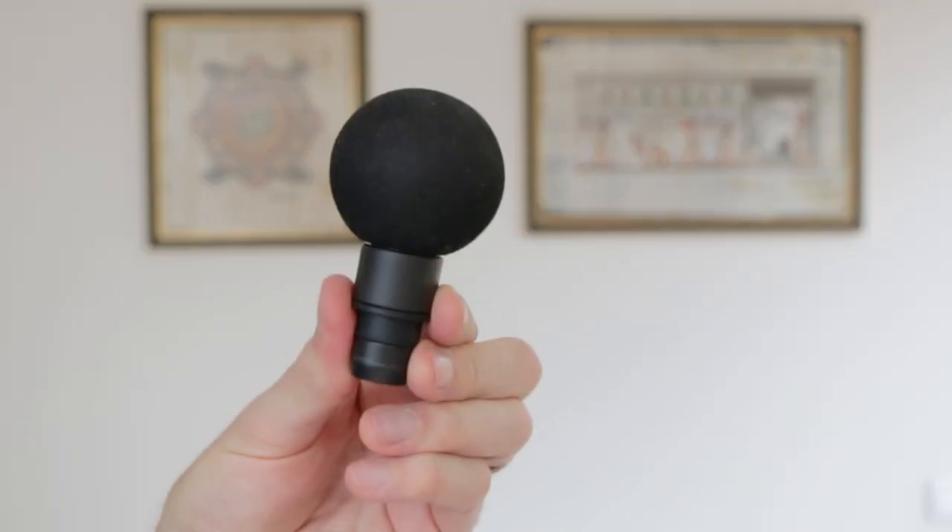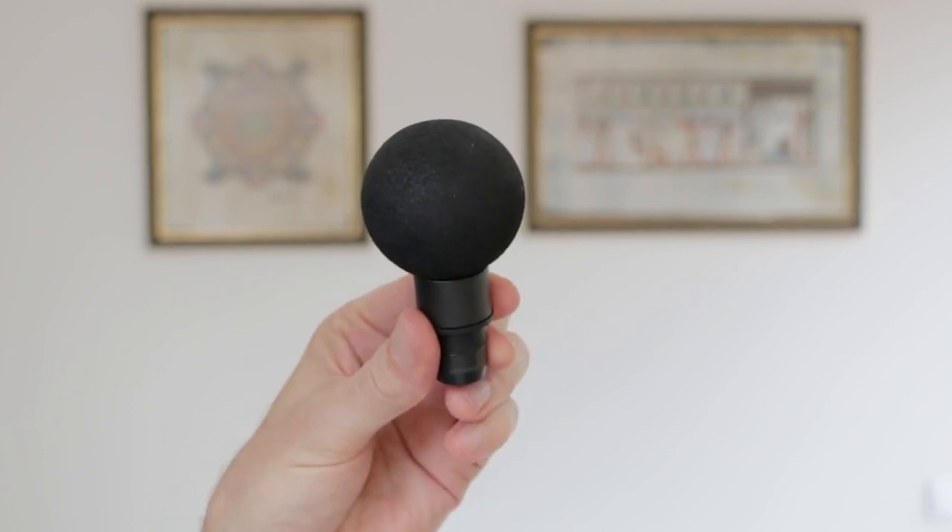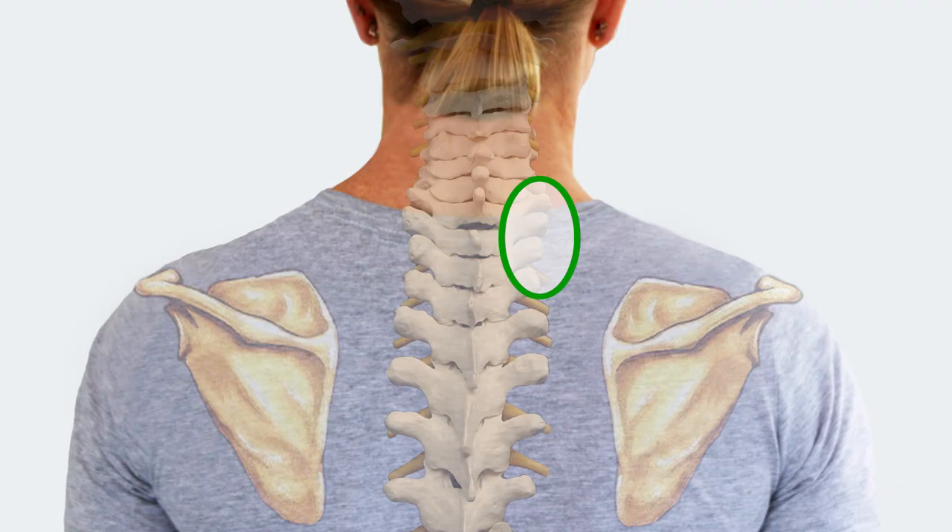To do this percussion mobilising technique, use the foam ball tip and put it here — in between the shoulder blade and the bony tips of the spine if you want to focus on releasing spinal joints, or anywhere in this broader area if you want to focus more on the muscles.